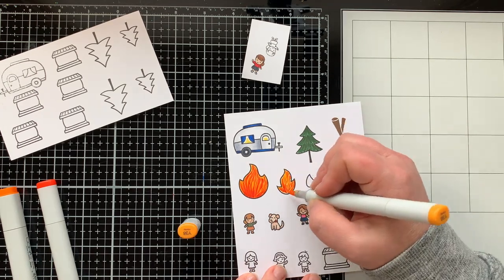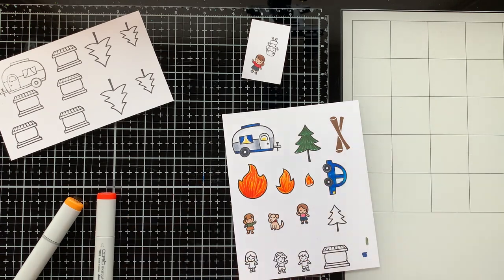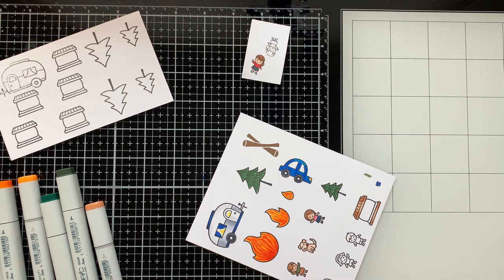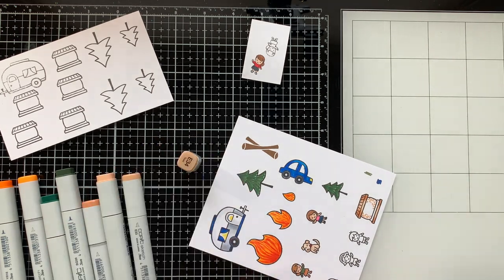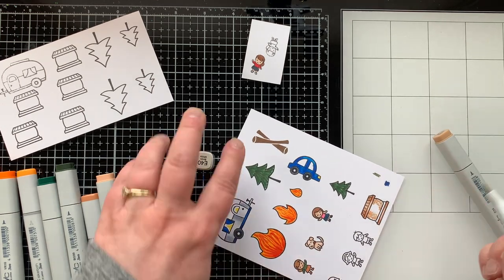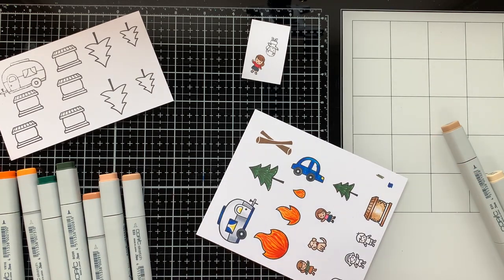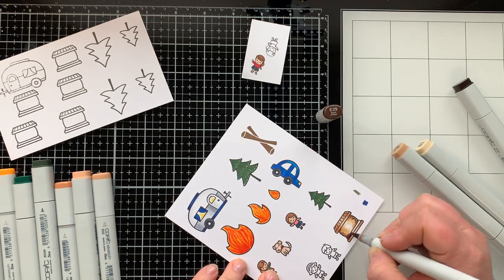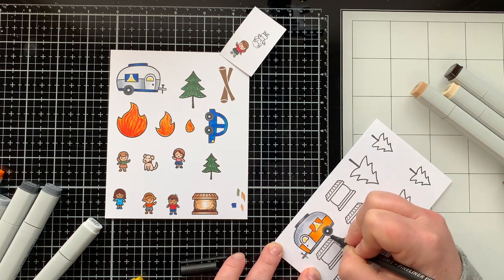Now I'm coloring the fire — the fire is the thing that is not to scale, but I had to have it. You have to have a fire when you go camping, and s'mores. Here I'm coloring the s'more and giving the marshmallow a little bit of color so it looks toasted and yummy, then I'll color the chocolate to finish it off. I stamped a bunch of extra ones to maybe put on the inside of the card.